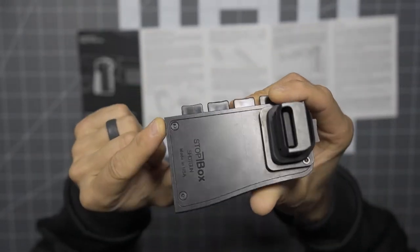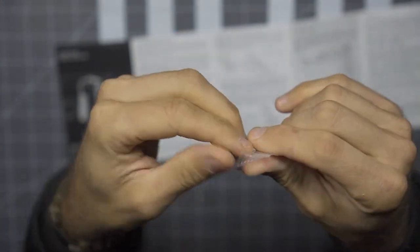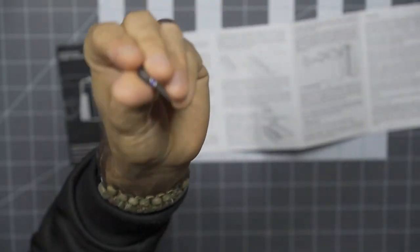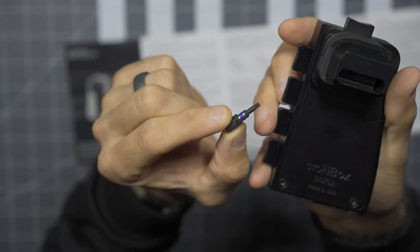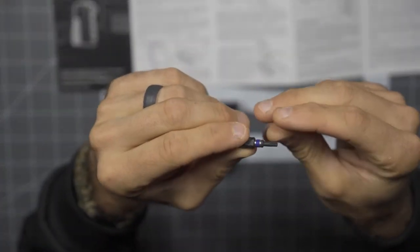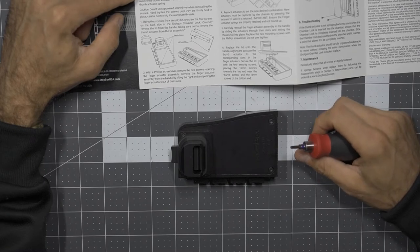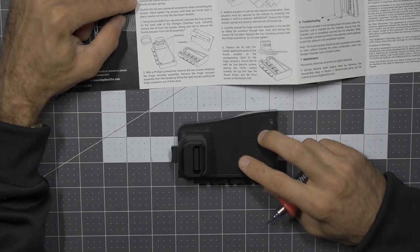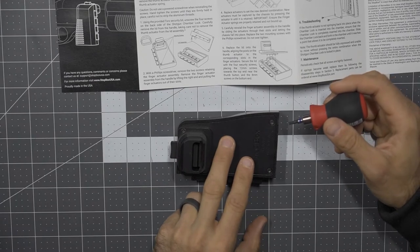The first thing you'll notice is this does require security bits. Unfortunately, the instructions don't tell you what size you need. But the good news is the people at Stop Box have thought about this — here is a T10 security bit that actually comes directly with the device, which is fantastic. The caution notes: the finger actuators are under spring-loaded compression force, keep pointed in a safe direction, wear safety glasses while changing the combination. The thumb actuator is held to the lid assembly by spring-loaded compression force — if dislodged, the spring will release. Do not use powered screwdrivers when reinstalling the screws; hand tighten until firmly held in place.